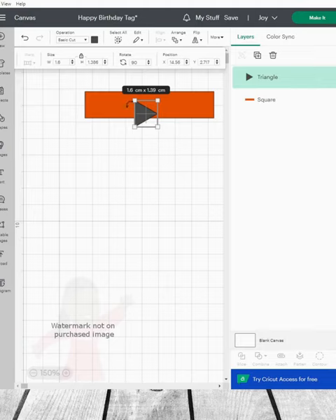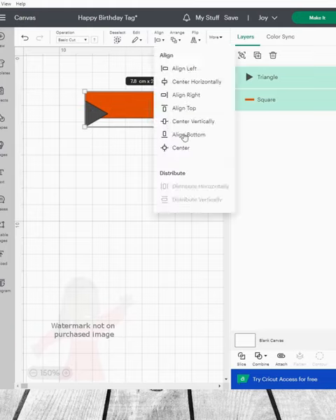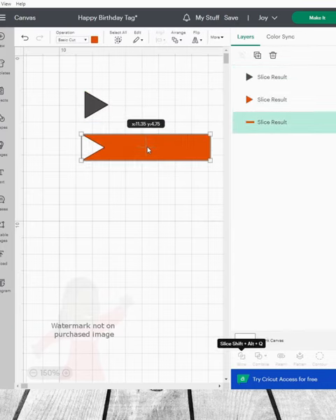Now I'm going to select the two layers and I want to align. And now, when I'm happy with that, I'm going to go slice. So now we have the swallowtail.